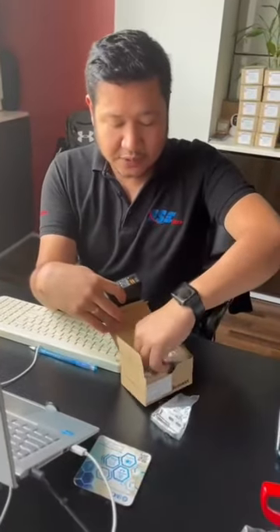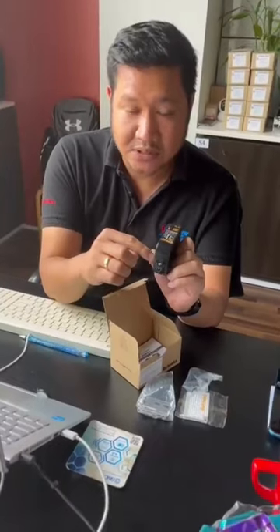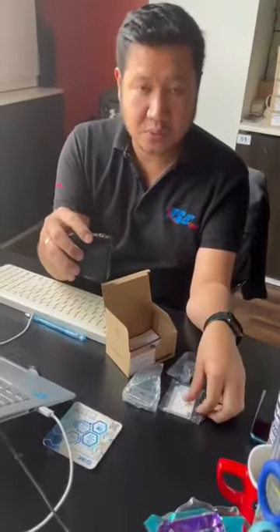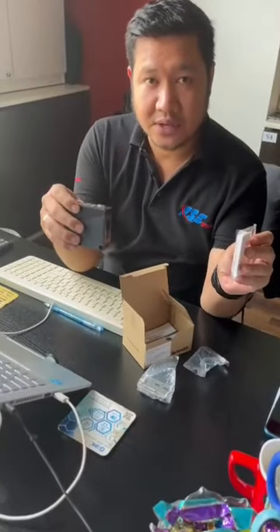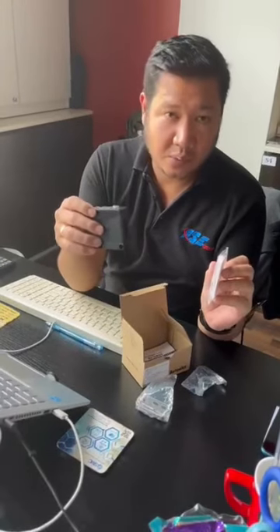It also has a bracket and cable gland. There is a terminal rated IP67, and a terminal chamber inside. It works with a reflector on the other side and has a maximum sensing distance of 5 meters.